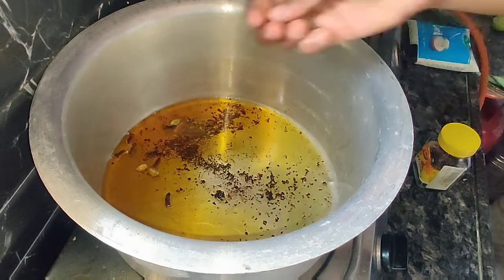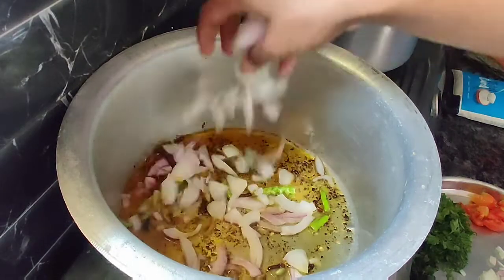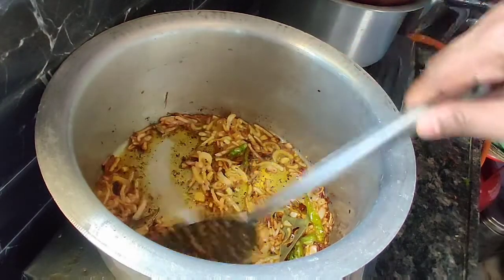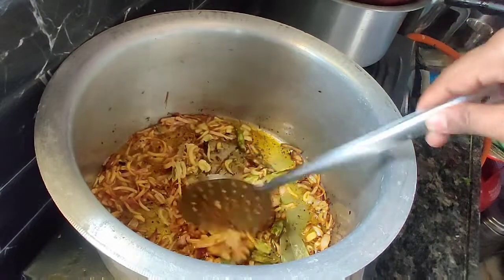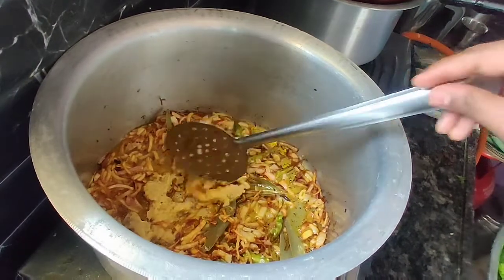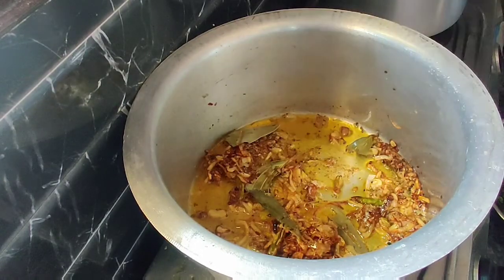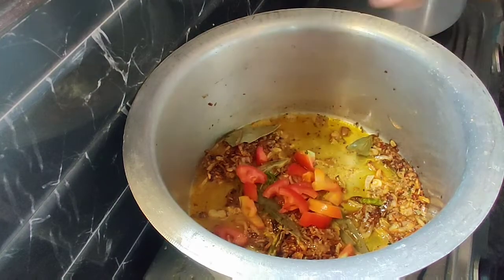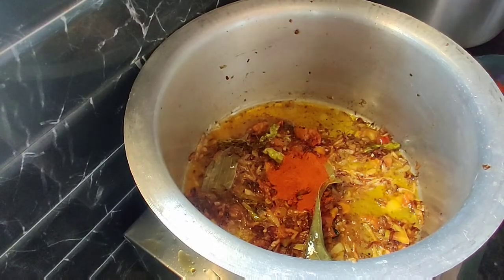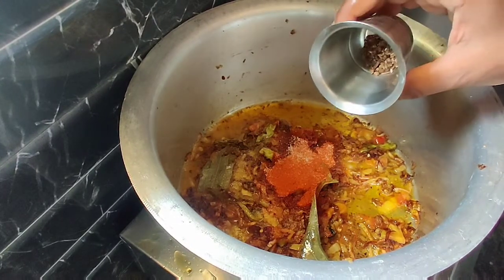We will fry the rice for 4-5 minutes until golden brown color. Add medium-sized tomatoes and continue to fry for 4-5 minutes.